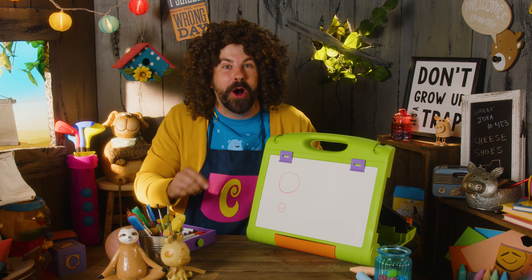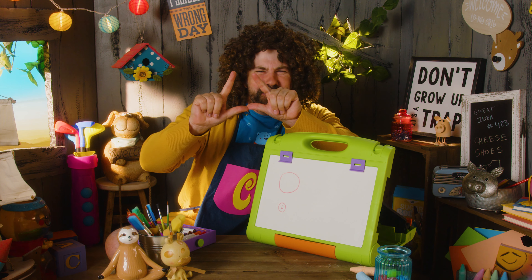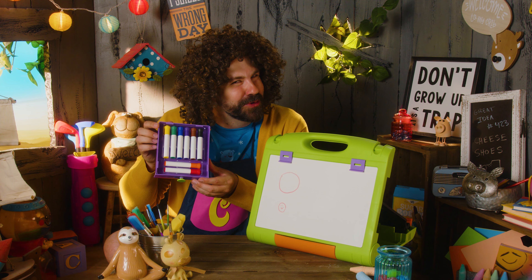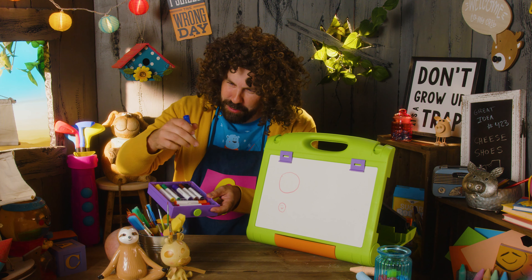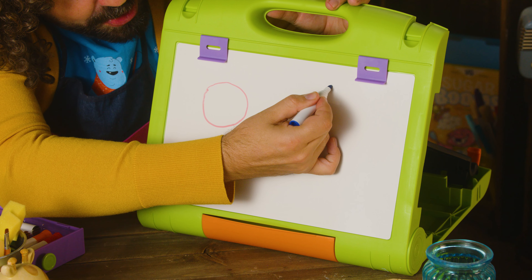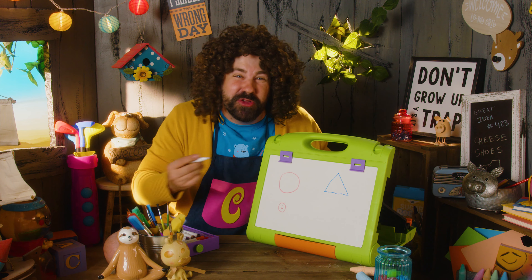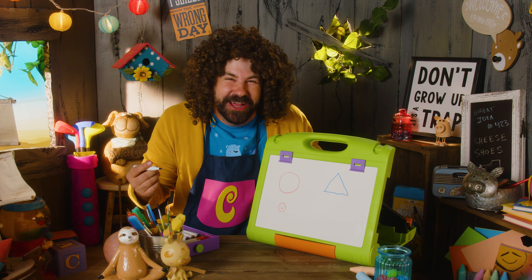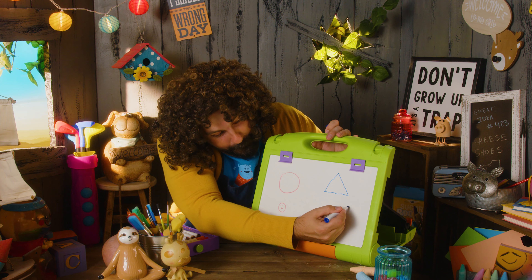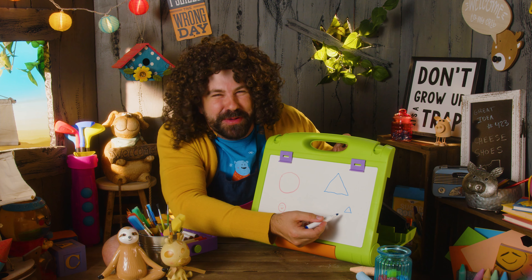Now, I want to draw a triangle. Can you make a triangle with your hands? Look at that. Triangle. Let's draw a triangle. Which color do you want to use? Blue? I love blue. Hello, Mr. Blue! Let's draw a blue triangle. Start at the top. That's a triangle! Looks like a little party hat. Isn't that cool? That's a big triangle. Let's draw a smaller triangle. That little triangle. Hey, little guy. That's like a little baby triangle.